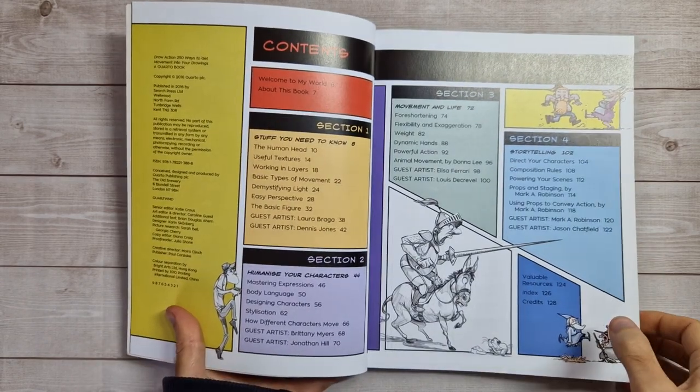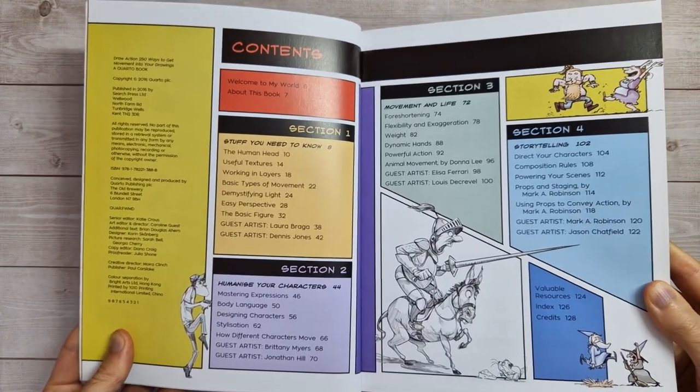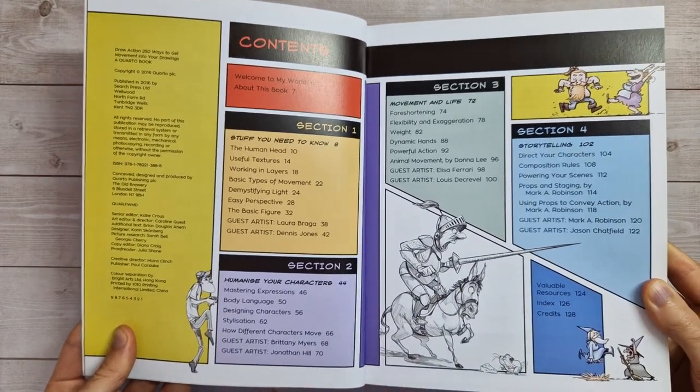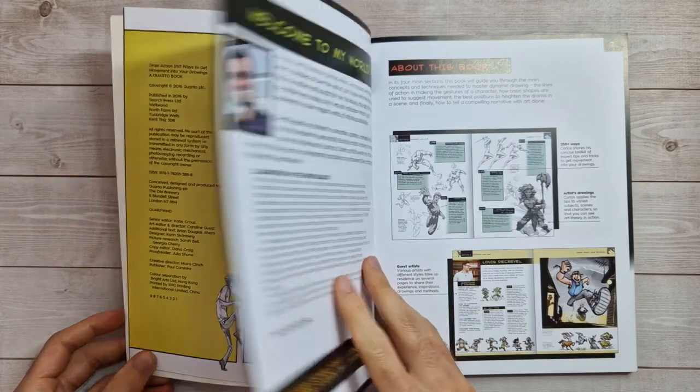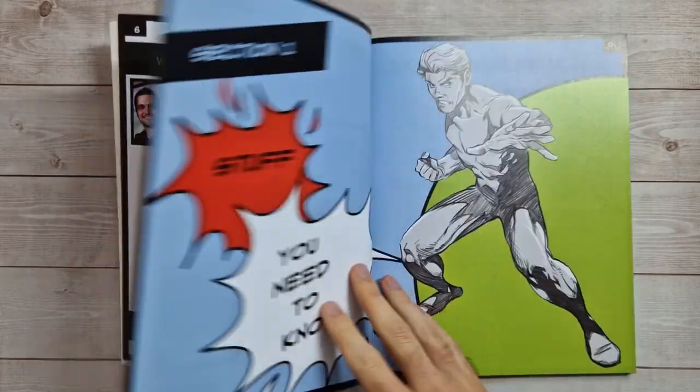As usual, I recommend pausing the video here if you want to take a look at the contents properly and see if it's the kind of thing that interests you. Then let's get straight into it — I'm just going to preview a few pages whilst I ramble on as usual.